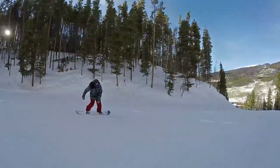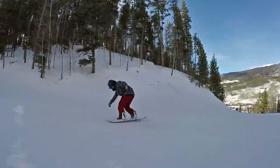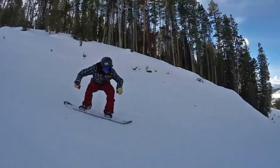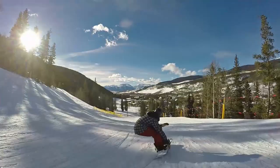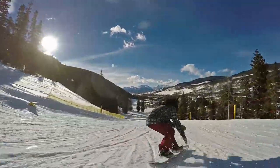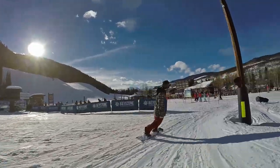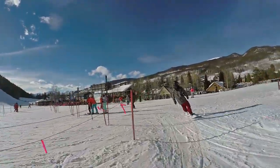Carving-wise, the sidecut is relatively mellow, but you definitely notice that asymmetrical heel side — it does want to shoot you off more aggressively on your heels. The magnet traction really helps with edge hold whether you're on firm crispy snow, groomer, or slush. It just has really good edge hold thanks to that magnet traction.